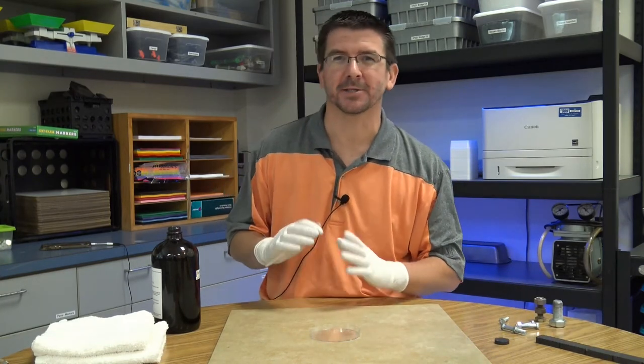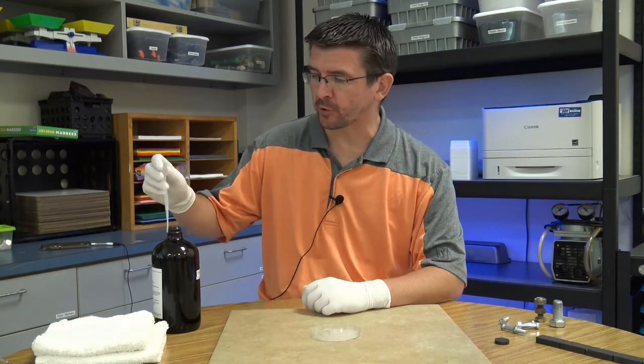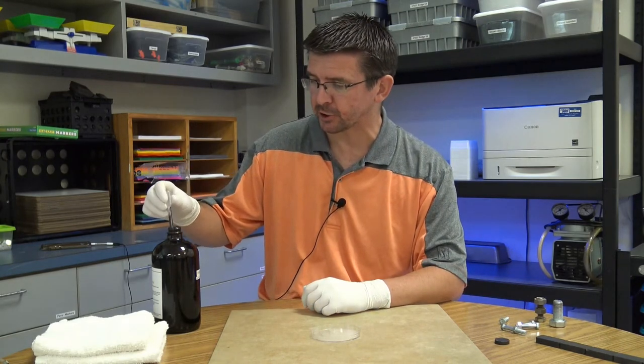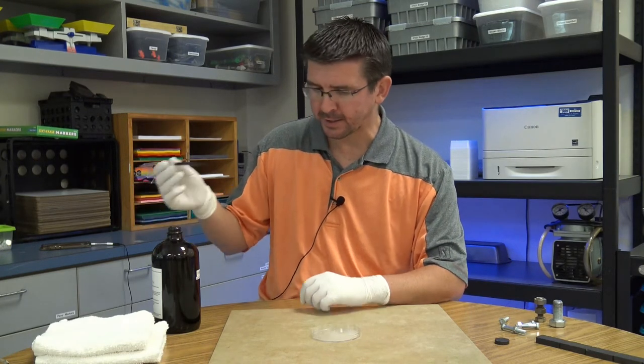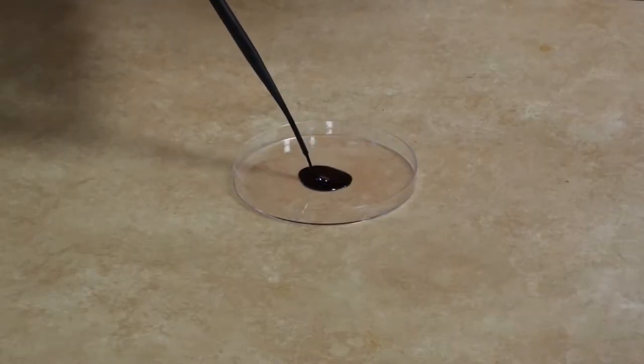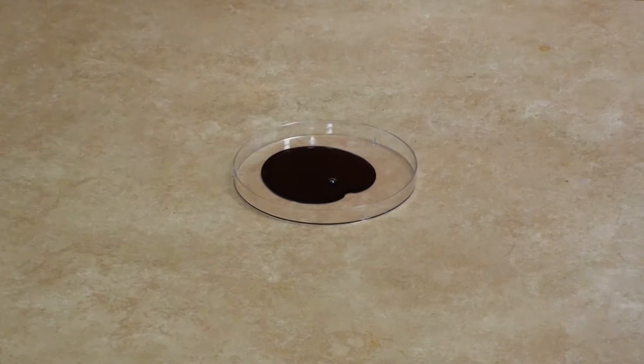I do have my gloves on today because this stuff is incredibly messy and I definitely don't want to get it on my hands, my clothes, or anywhere else. We're going to take some of this ferrofluid, add it to our petri dish, put a little bit in the bottom, and as we hold magnets underneath it you'll be able to see a pretty interesting effect. So let's add this and take a look.